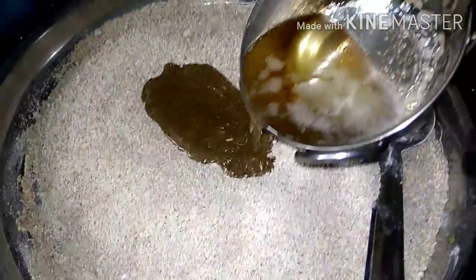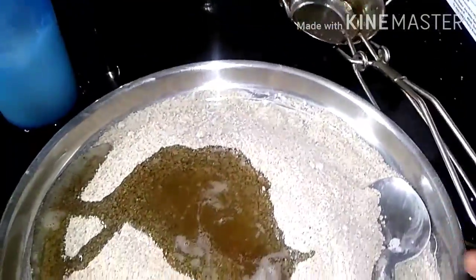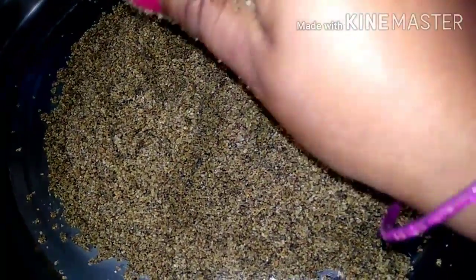1 cup of flour. After this, we will put half water and add a cup. Then we can add half water. This is half cup of water — add 1 cup of water. This is ready for about 1 whole cup of water.